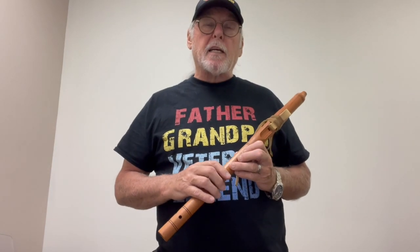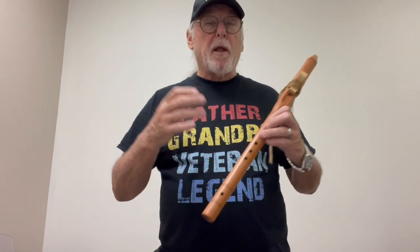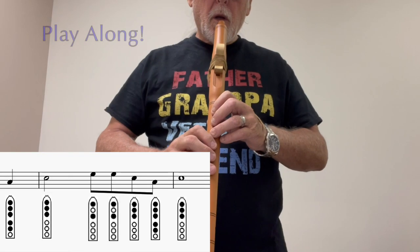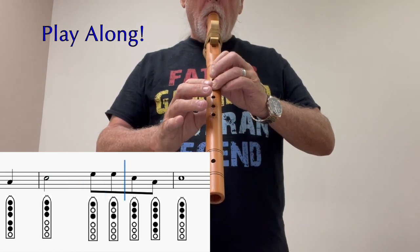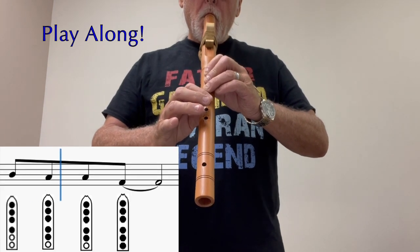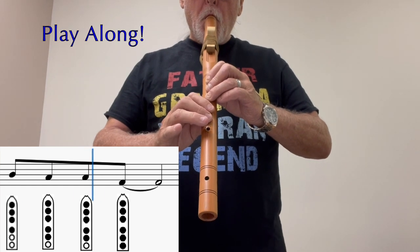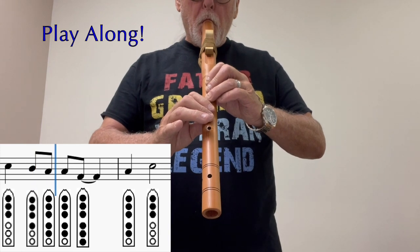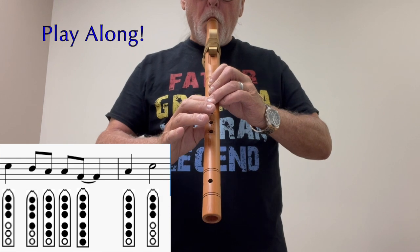All right, now that we've played it section by section, we're going to go back and play the whole song. So good luck on it and have fun fluting.